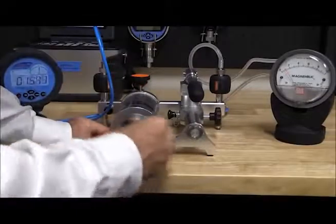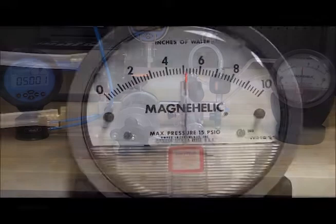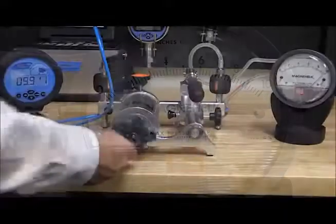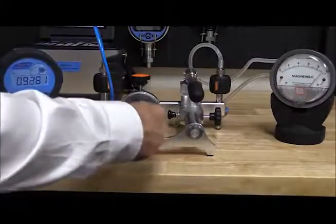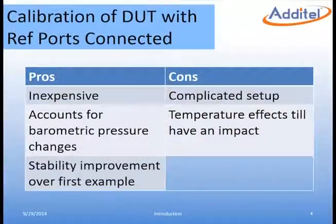Now we are ready to generate the pressure and record our results. Typically three to five points are taken both ascending and descending. By taking more than two points we are able to check the gauge's linearity and hysteresis. In this method the equipment is relatively inexpensive and does a much better job accounting for errors caused by changes in the environment. By having the low lines connected together, the measurement is more stable at each point. This setup is more complicated than the first example.